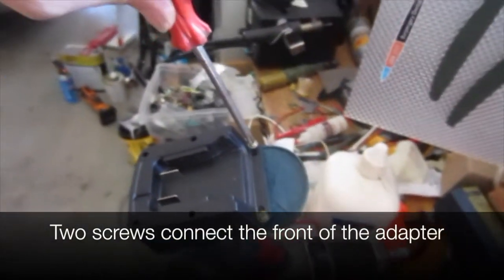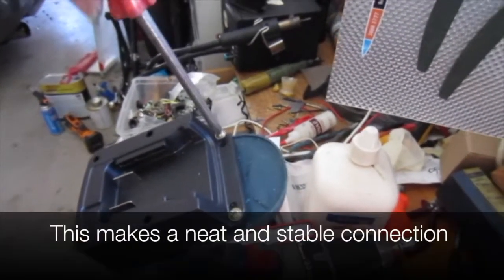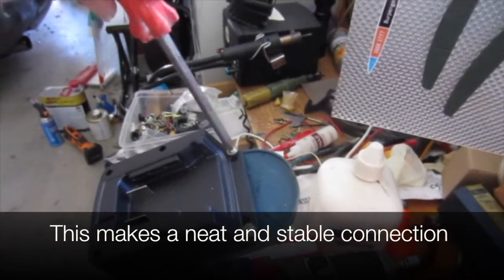Two screws connect the front of the adapter. This makes a neat and stable connection.